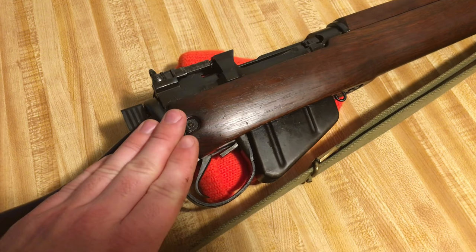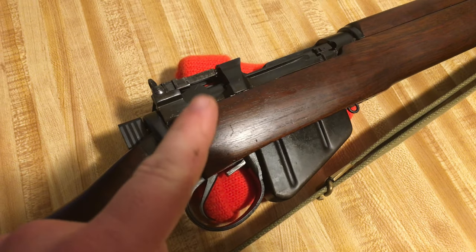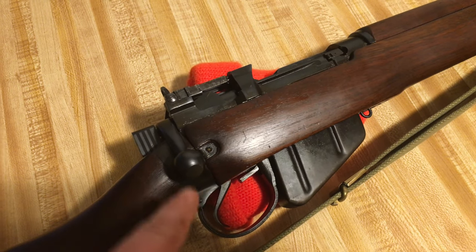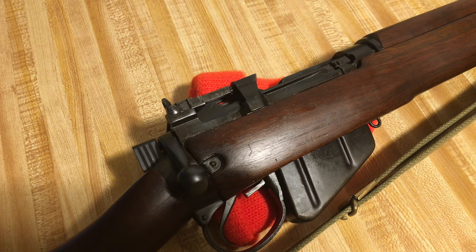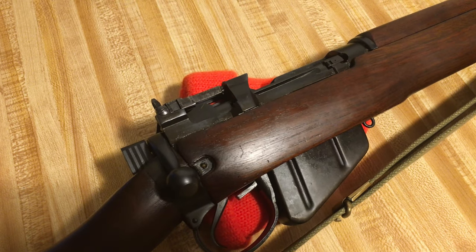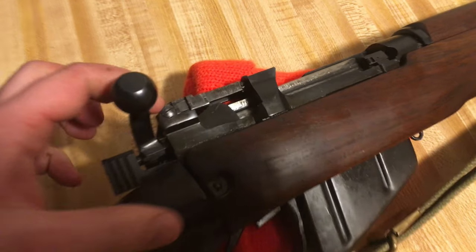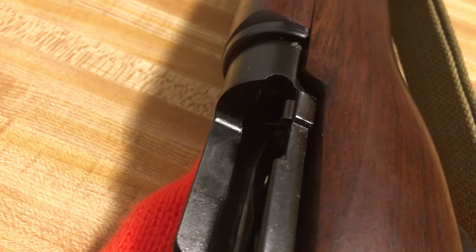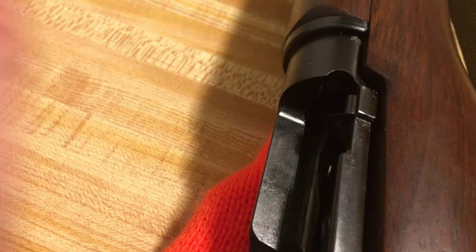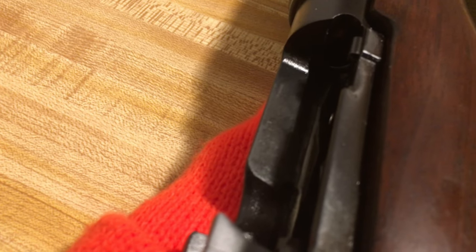Here we are in the kitchen. I'm going to teach you how to take the bolt out of this Number Four Mark One Star Long Branch, and I'll also cover the Number Four Mark One and Mark Two. First thing: even though I already know it's clear, we're going to check the chamber. You can see there is no brass in the chamber — this is a 303 British — so it is indeed clear.